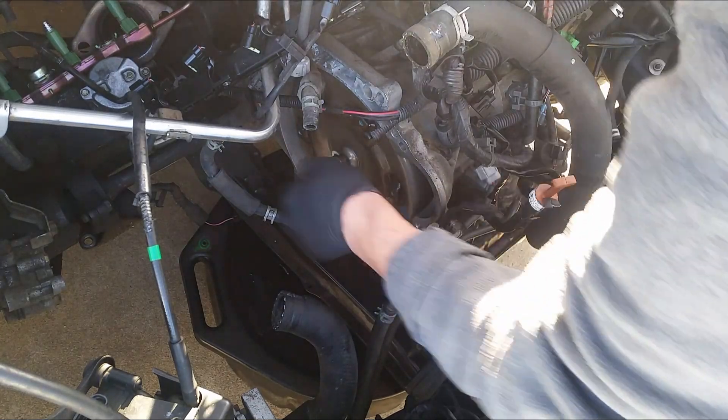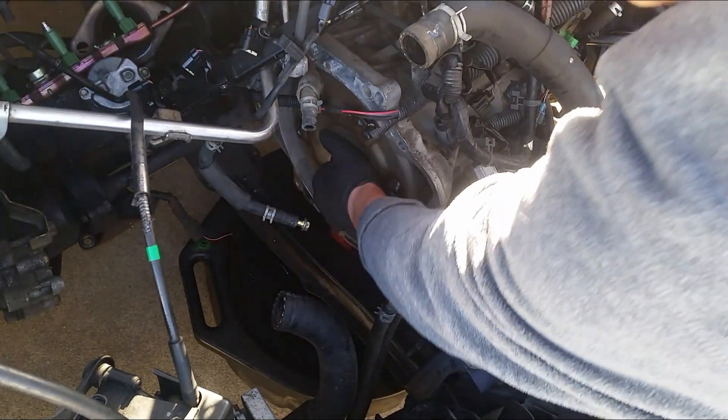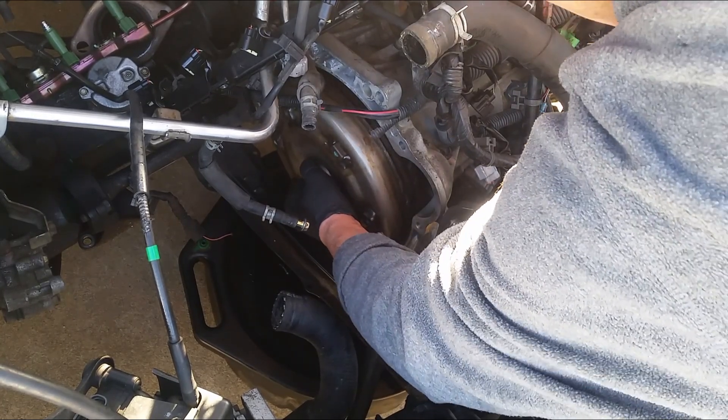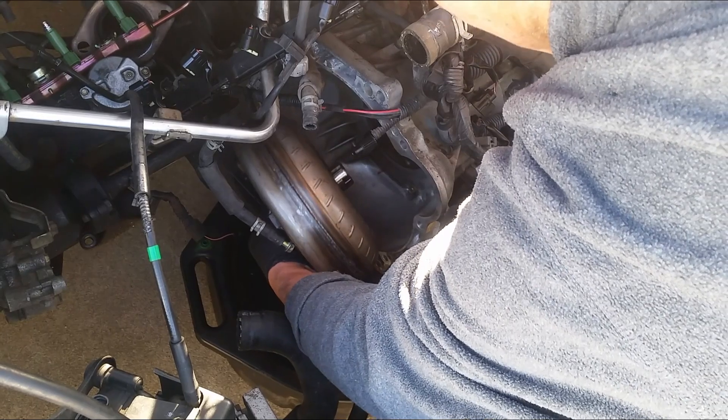Okay, hopefully take it out. Oil catcher down there in case something leaked out. That's pretty clean.